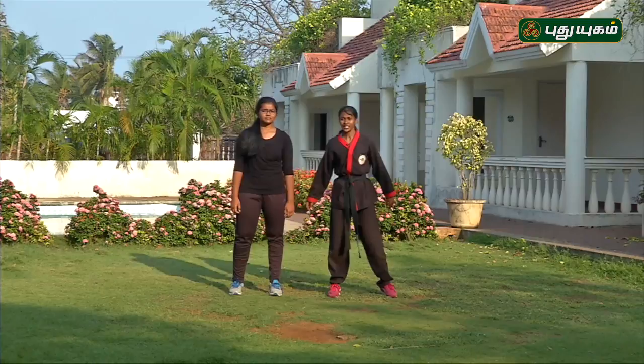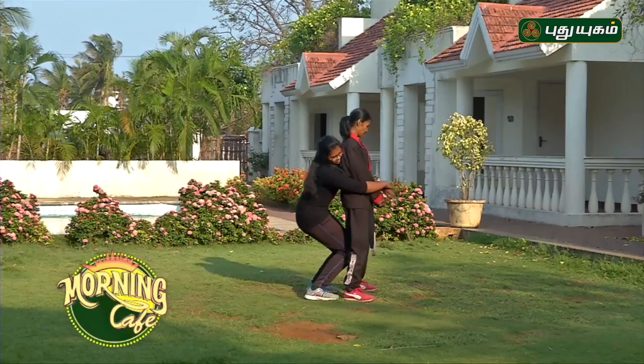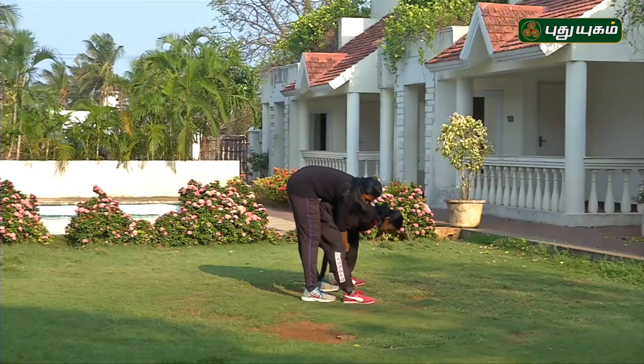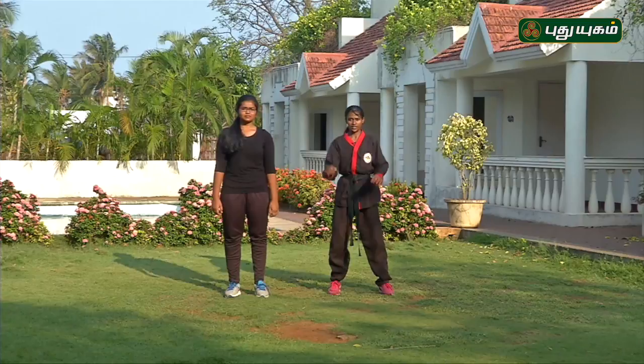Let's go to the next situation. In this situation, you can bend your body so that you don't need to lift your full body weight. Now, bend your body and use your hand like a chop to break free.